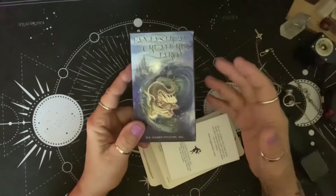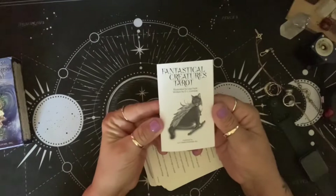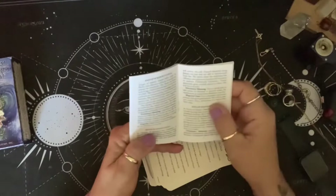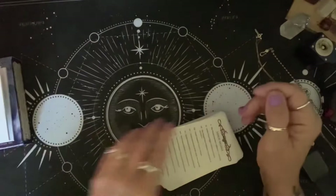The next few that I do, I know, are out of print and you can find them but at a substantial price. It comes with this little guidebook. It tells you what's happening in the card, the divinatory meaning, and magical uses for the cards. It's a pretty good size little white book.